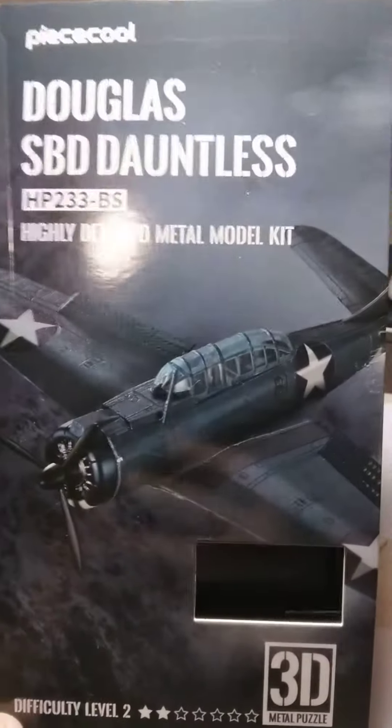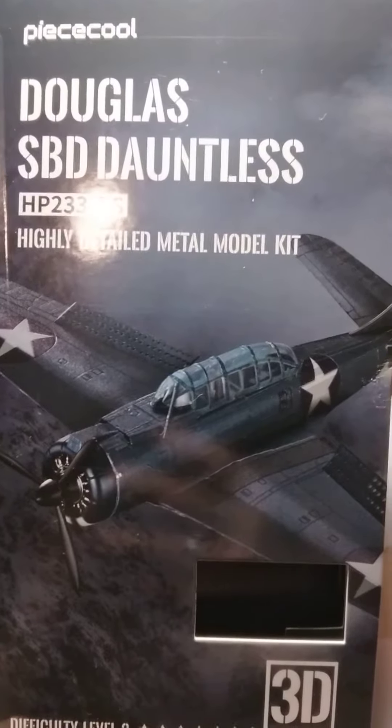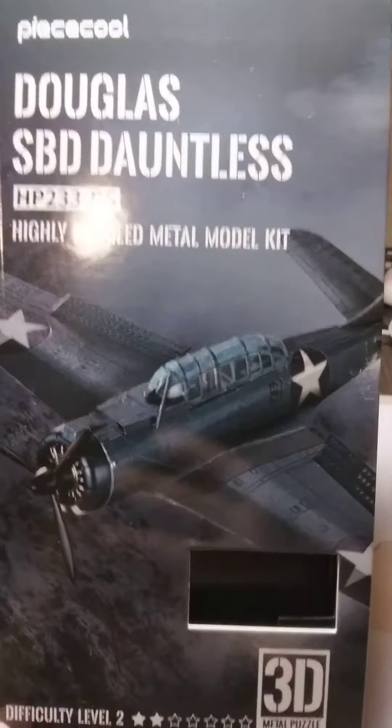Hey guys, welcome back. This model right here is the Douglas SBD Dauntless by Peace Cool.